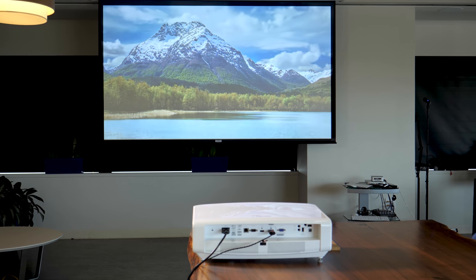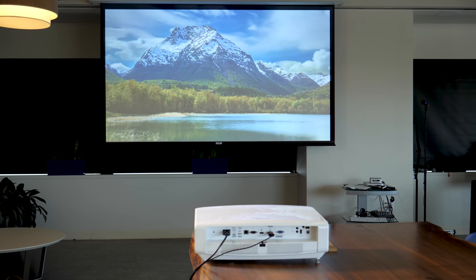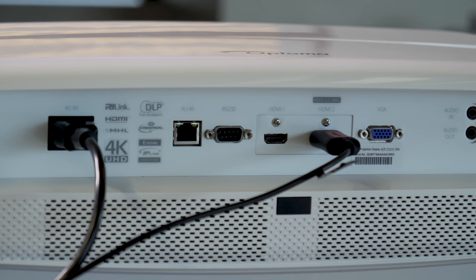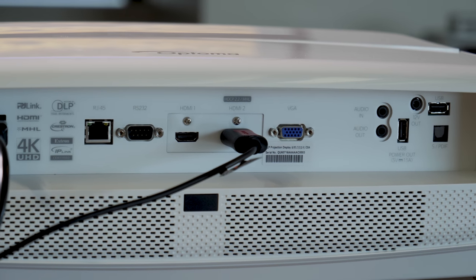I've not seen an image like this on a mid-level projector before. The colors are rich, but not blown out, and the dynamic black setting on this projector does a good job of enhancing contrast by keeping dark areas as dark as they can be.